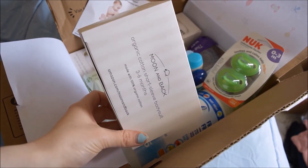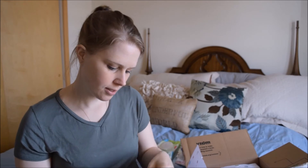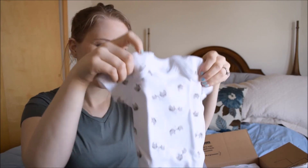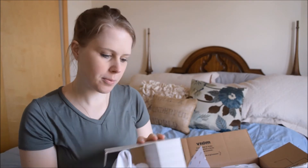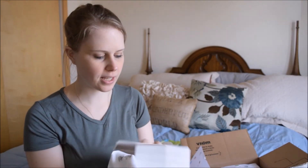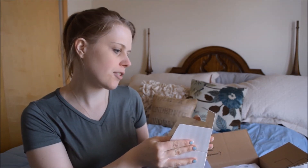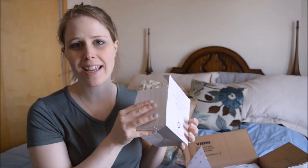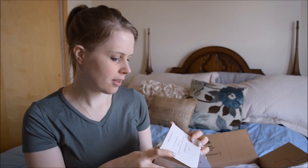The next item is a little bodysuit from Moon and Back. It has adorable little elephants on it and it came in this adorable little box. It's actually organic textiles — Moon and Back designs are crafted in soft 100% organically grown cotton. It's really, really soft. I love that. It's a 3-6 month onesie.